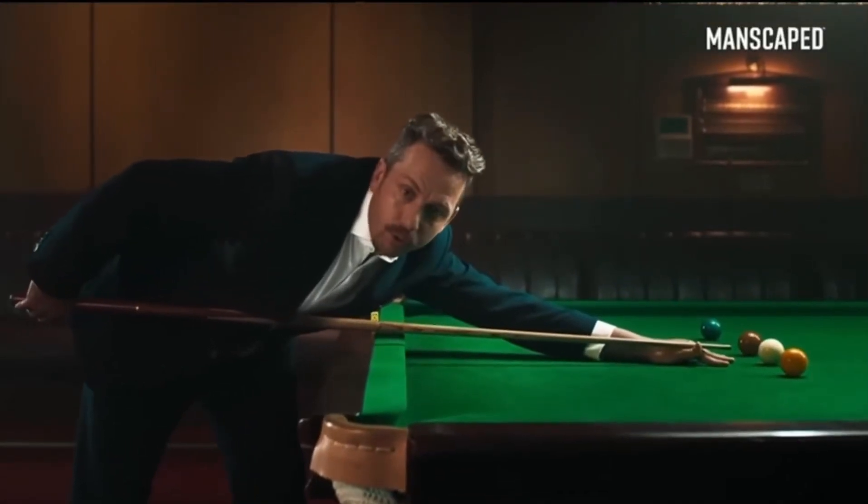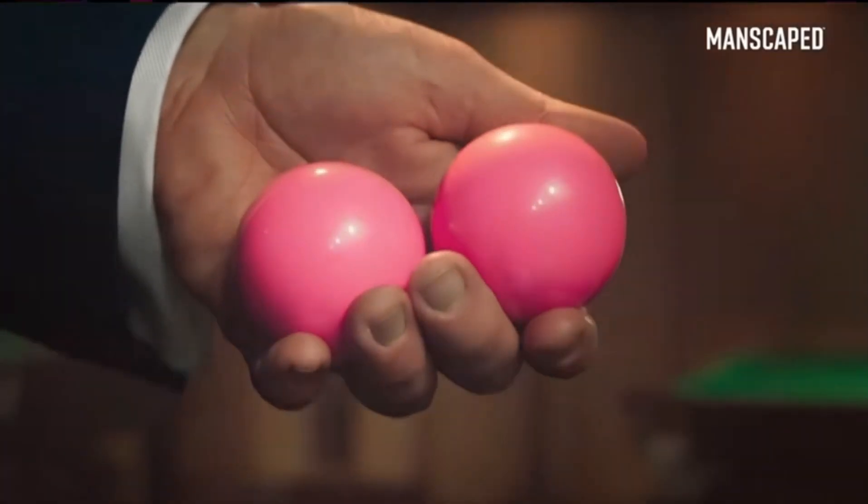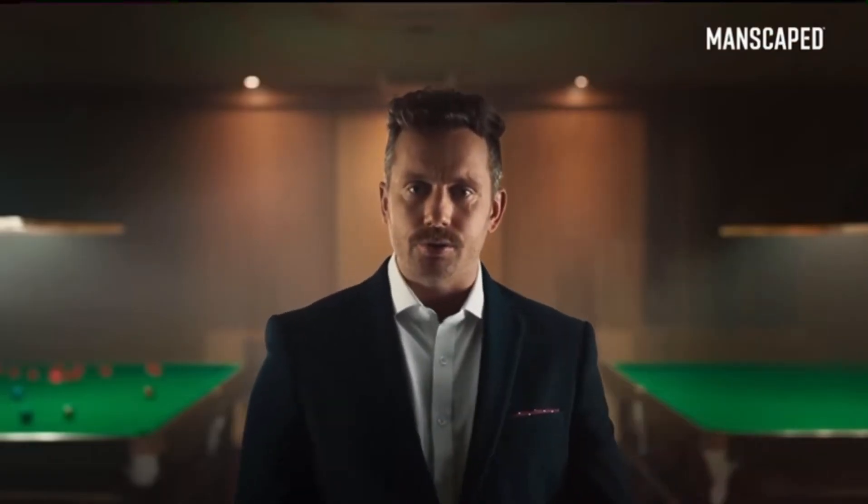We need to talk about your balls. Are they smooth? Or covered in bits of annoying fluff? These are my balls. See how they glisten in the light? Your balls can be like these, but you've got to use the right tools for the job.